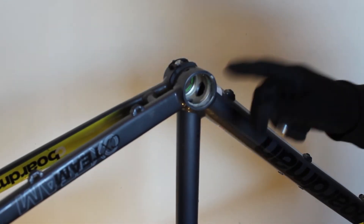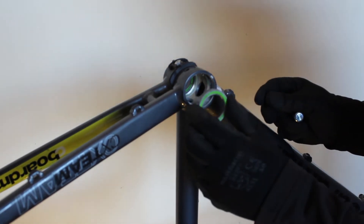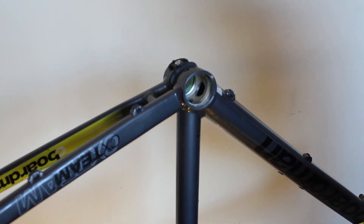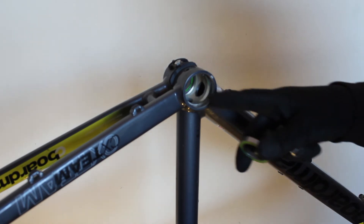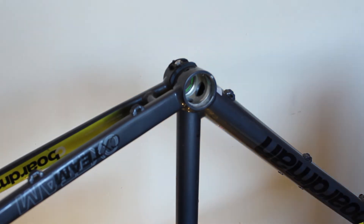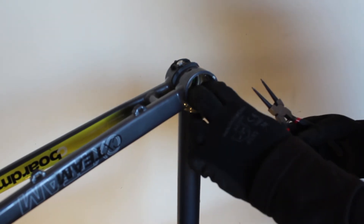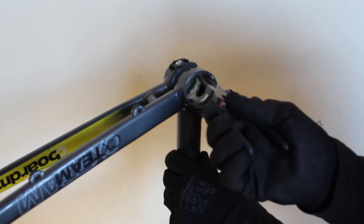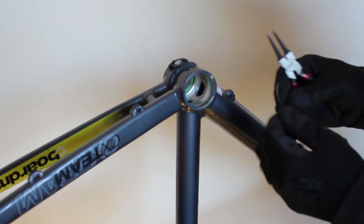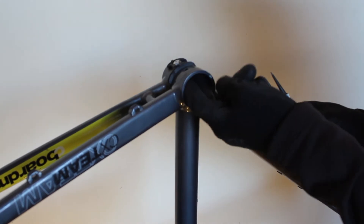Now we can see inside the shell where the bearing used to sit — there's the snap ring or circlip, which is what the bearing pushes up against when you reinstall a new one. I recommend removing the circlips at the same time as removing the old bearings so you can get a really good clean in there. If you try to clean it with the circlip in place, you've got a big groove where grime and grit can gather. The other optional tool is the circlip pliers — on the inside of the shell there are two holes in the circlip to insert the pliers into, and it just pulls out. Now the shell is completely smooth and you can get a really good clean in there.